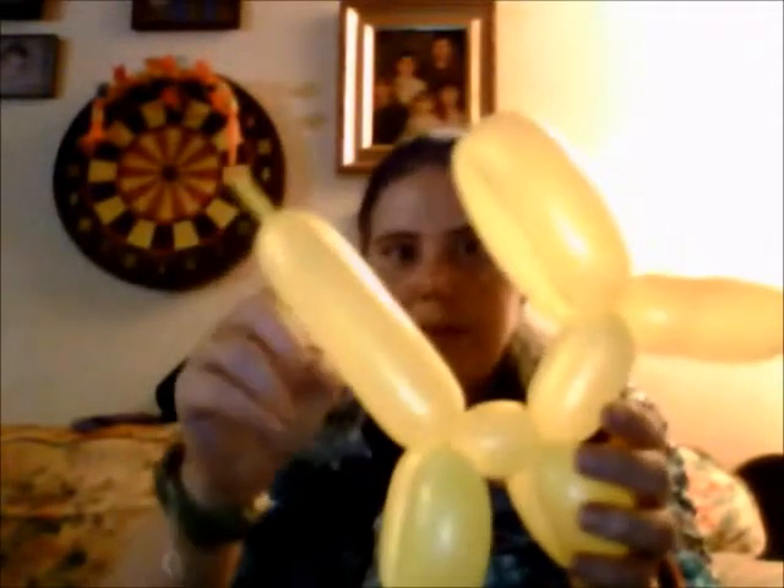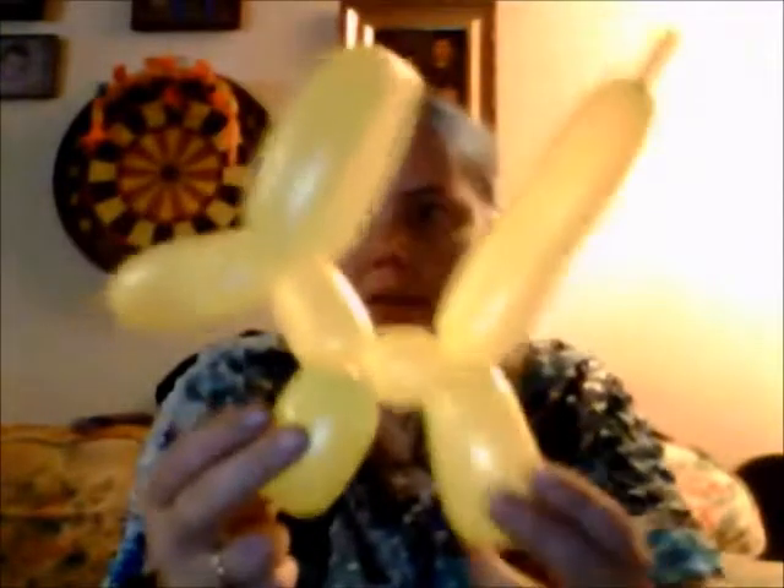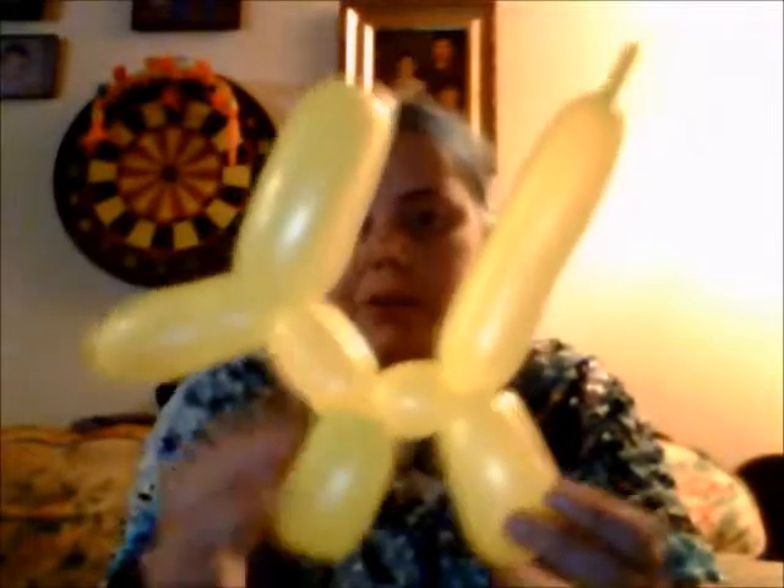And it has a little tail, which you can squeeze up somehow. These balloons usually pop really easily, so you want to be careful when trying to push more air into an area. You can also make the body longer so it looks like different kinds of dogs.